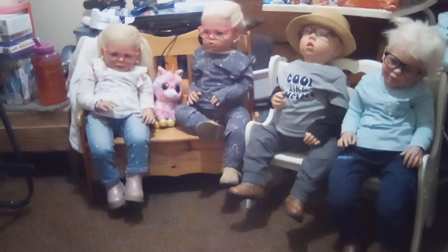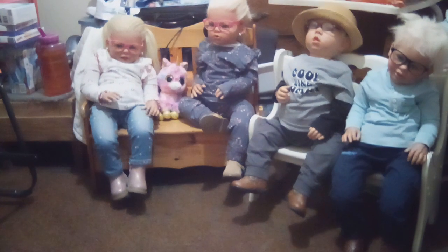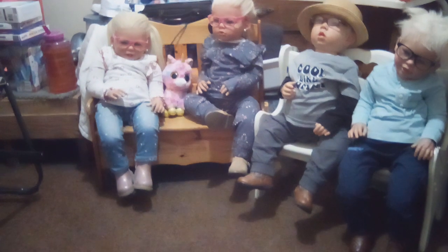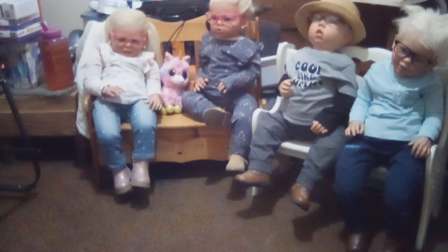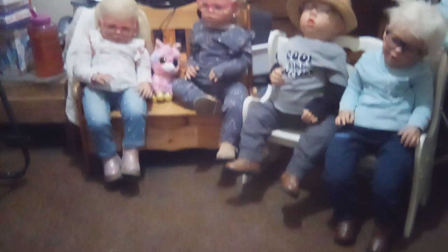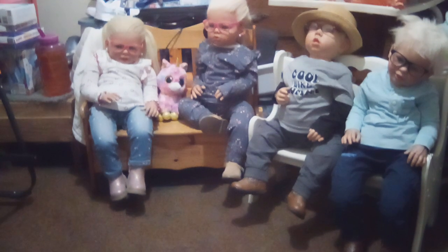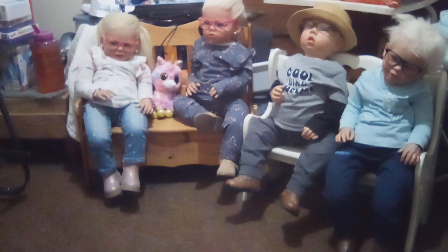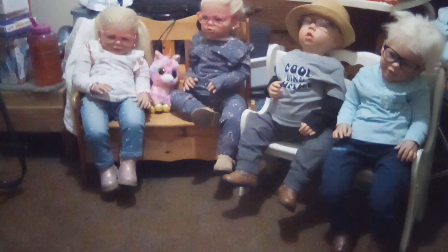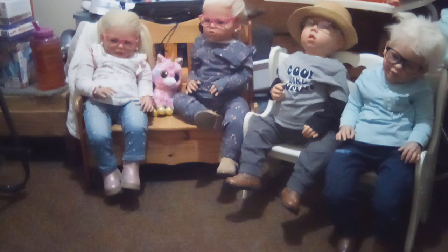Dwayne, Ella, and Missy can kneel and do other things because they're not crazy stiff like Brian — he's so stiff in his legs that they don't move. Kaylee and Liam are the same way; they're the same kit. When Kelly got Liam, the lady said his legs had to be like that — but is that true? Any artist that knows that answer, please tell me in the comments.